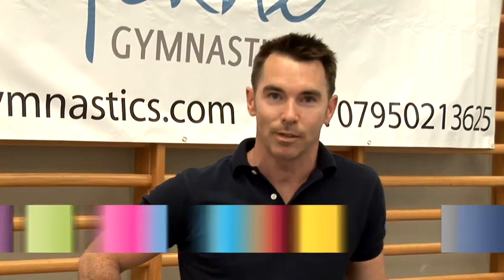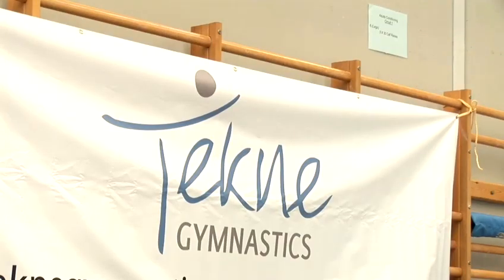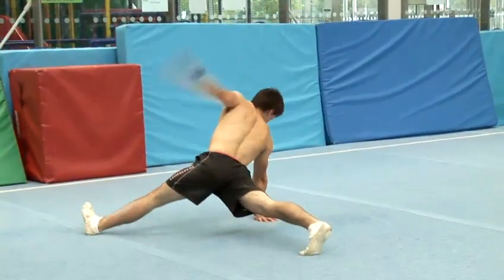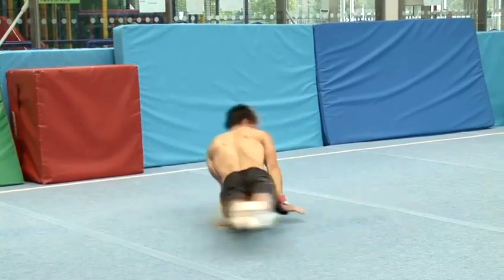Hi, my name is Desmond Aspel and I've been teaching gymnastics for 20 years. Today we're going to break down some of the difficult elements of gymnastics so that it's more approachable. With Techno Gymnastics we try to make things more approachable, building confidence and making gymnastics fun.